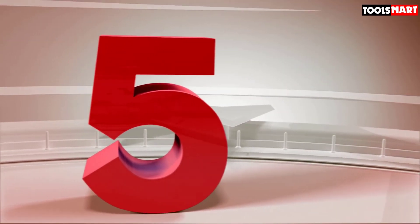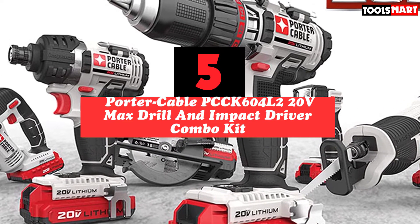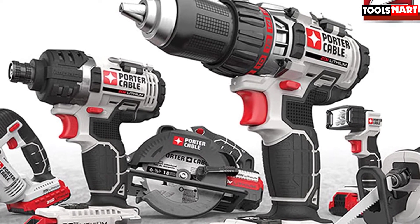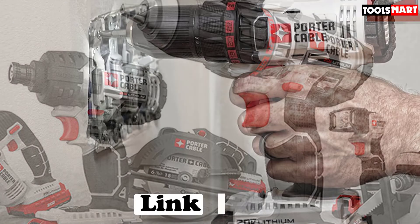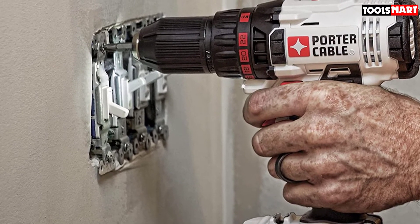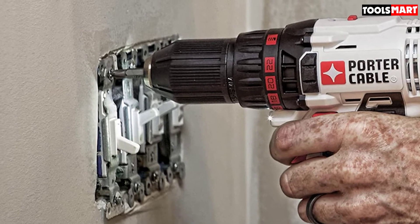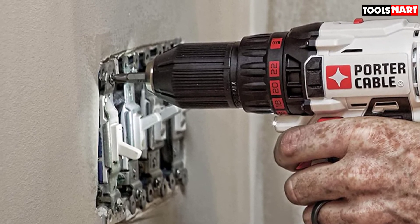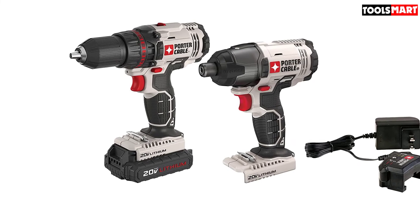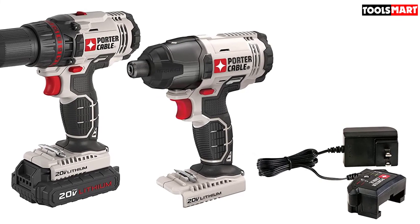Finally, at number five we have the Porter-Cable PCCK604L2 20-volt Max drill and impact driver combo kit. Porter-Cable is a favorite power tool brand that makes some of the best power tools on the market. With this combo kit you get two cordless tools to handle every type of drilling and screw-driving task. The drill features a 1/2-inch chuck with two-speed gear transmission delivering speeds of 0 to 350 and 0 to 1500 RPM. It weighs only 3.5 pounds with a length of 8.25 inches — a compact and lightweight design.